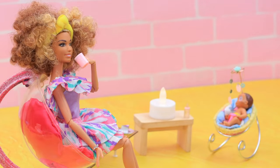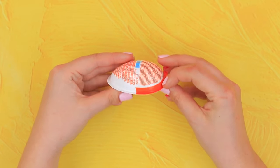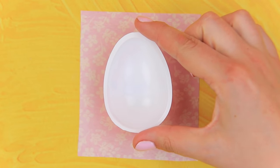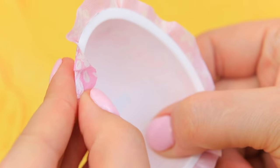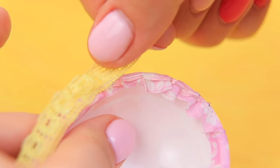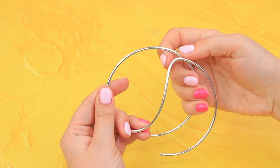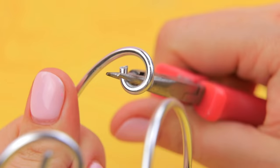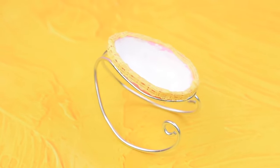Let's make a rocking baby chair set so our baby falls asleep faster! We'll need a half of a Kinder pack and a piece of sticker fabric. Attach the fabric to the Kinder package. Cut off the excess and fold the edges inside. Fasten lace ribbon around the edge of the cot. Make legs from a wire so they're shaped like a rocking chair, and make a hole for the cot. With this smooth rocking chair, baby will fall asleep faster than mom finishes a fairy tale!